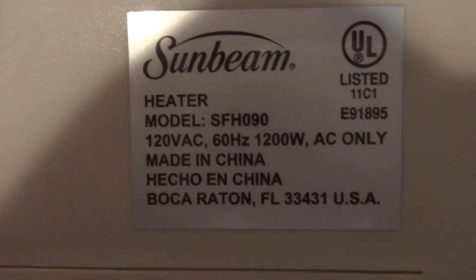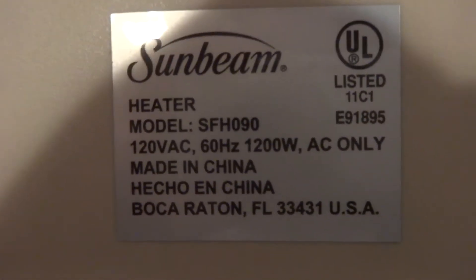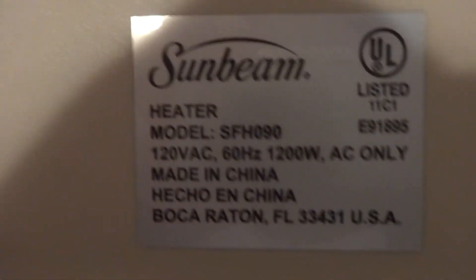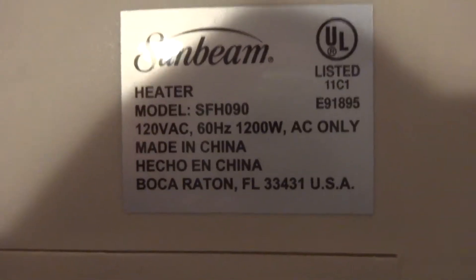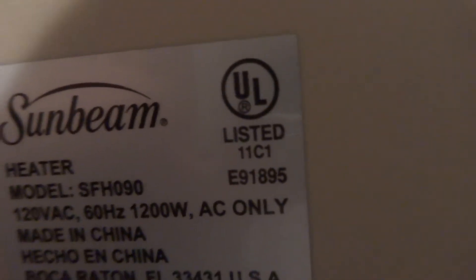Here's the bottom. It's a Sunbeam. Model SFH090. 120 volts, 60 hertz, 1200 watts AC only. Made in China.